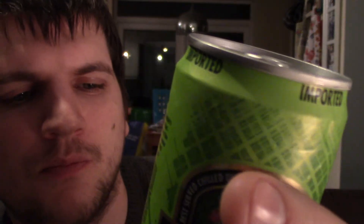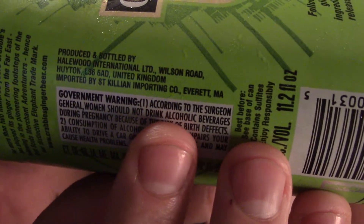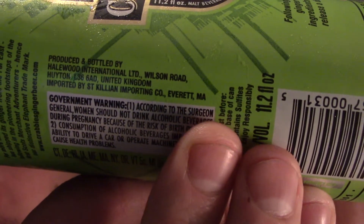I was looking at the can before I started the video and it's weird — it's like something that's been made in Britain, exported to America, and then brought back here. First off it says 'imported' around the top, and I was like, what the hell? It says produced and bottled at Halewood International, Wilson Road, Huyton, United Kingdom, imported by St Killian Importing Co., Everett — I think that's Everett, Massachusetts.